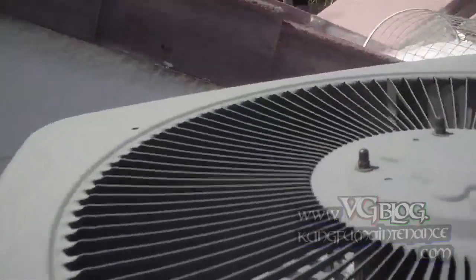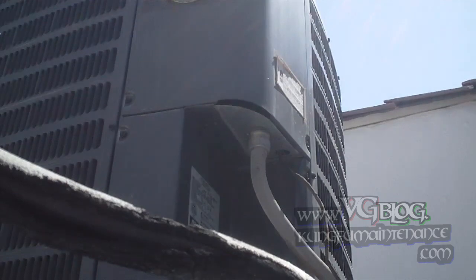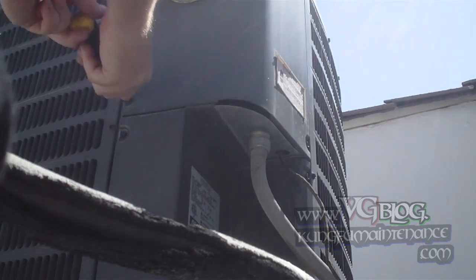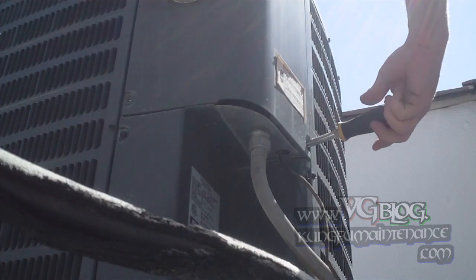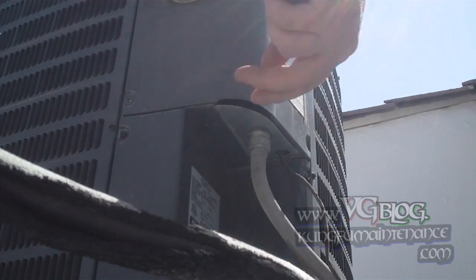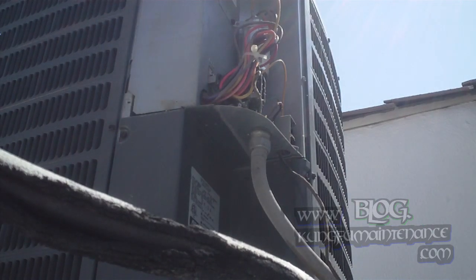I'm going to come back to our unit and take a look here. Pull off the cover. Let's see if the contactor is sucked in. Smells funny — look at there, right there, looks like we have a wire lead burnt up right there. There's our problem.